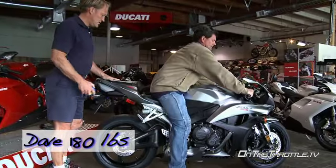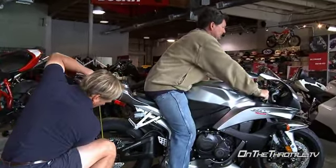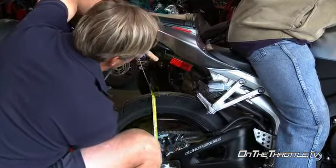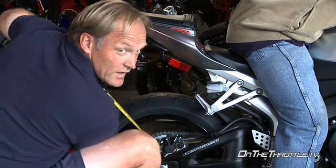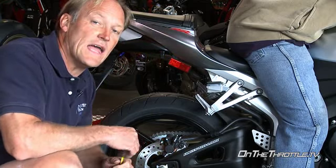Now with Dave on the bike at 180 pounds, we're measuring from the axle housing to the bottom of this bungee cord strap. With Dave on the bike it's 35 millimeters of sag, so that's perfect for street use at 180 pounds.